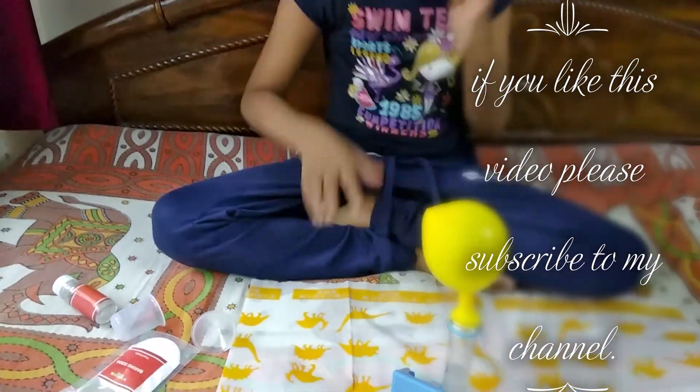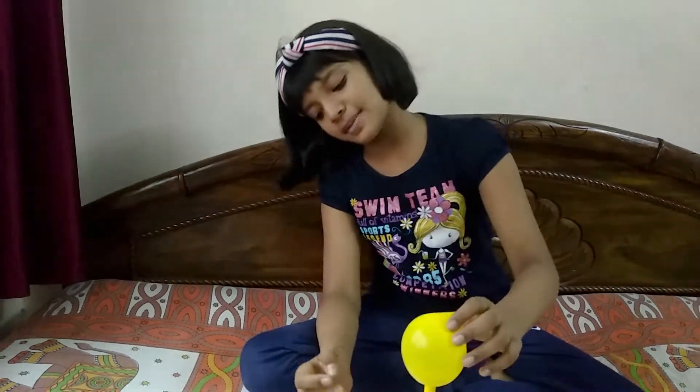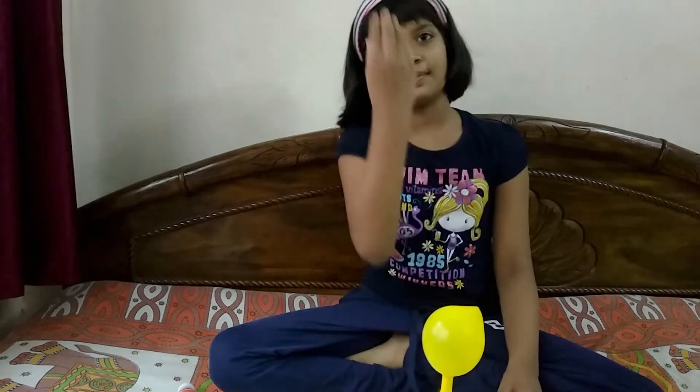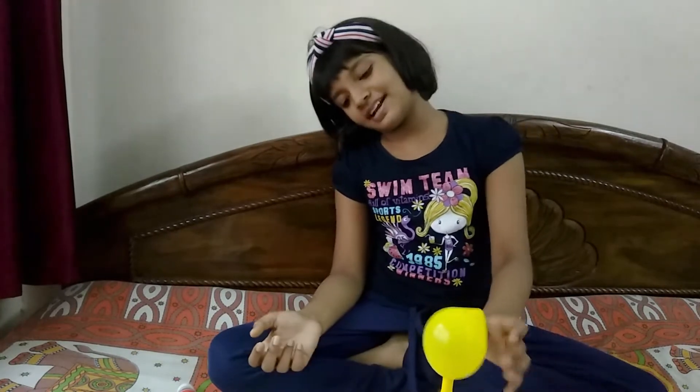Wow! I am going to tell you the science behind this. When vinegar and baking soda got mixed, a chemical reaction took place. It releases carbon dioxide gas, and then the gas goes up and the balloon gets inflated.